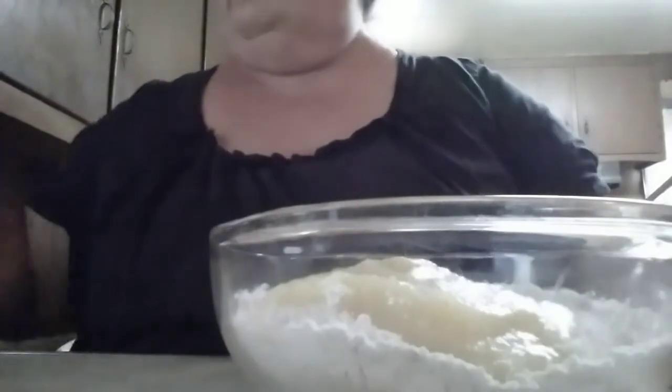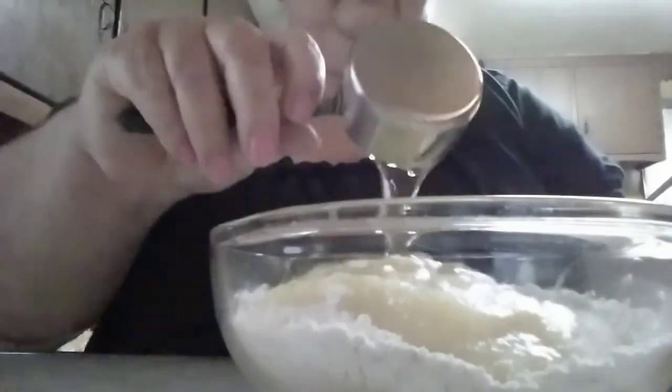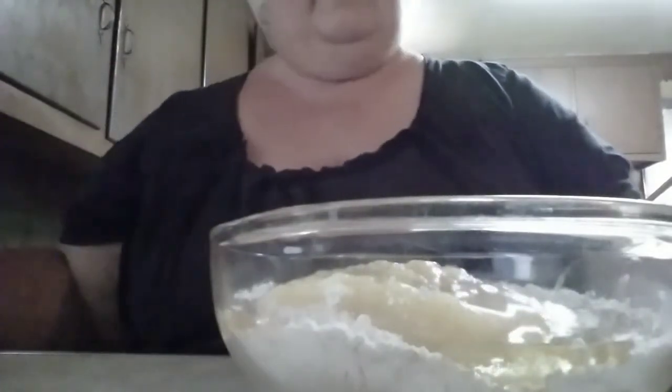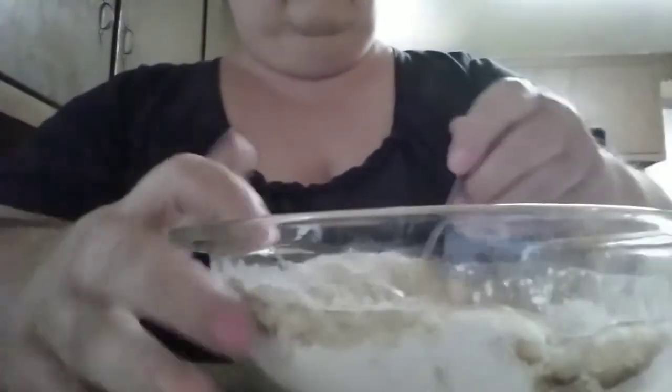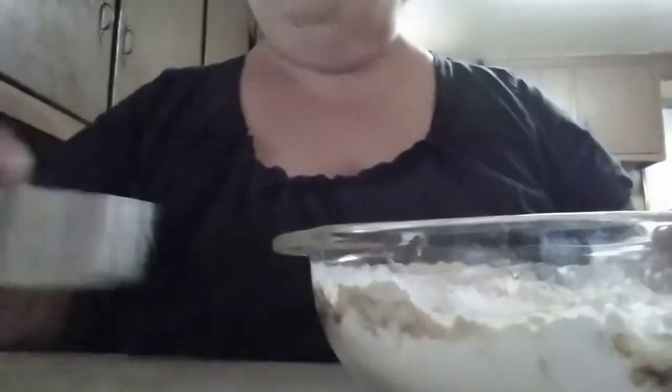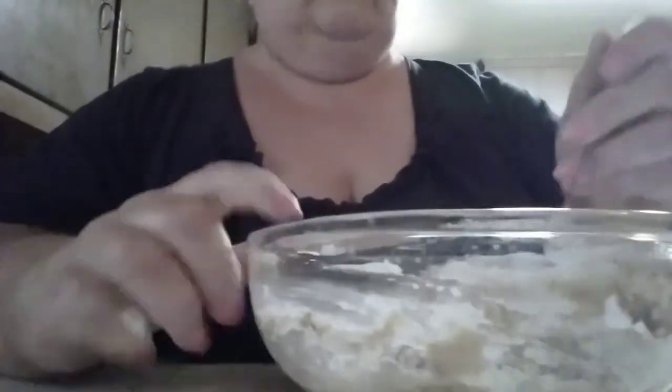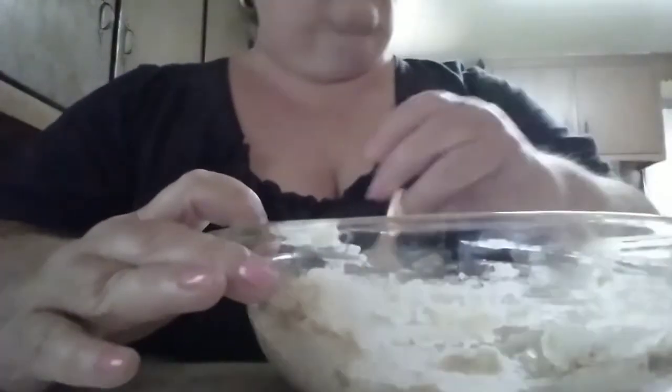And then we have one third cup of oil. You can use vegetable or canola, whatever you have on hand. And that is it — we just stir this up. I'll probably end up using this cup to fill our little muffin tin. I have the oven preheated to 350 degrees Fahrenheit and we are going to bake these for 25 minutes. The spray I used on my pan was canola spray, but whatever kind of spray you have for baking.